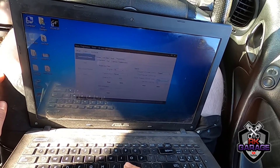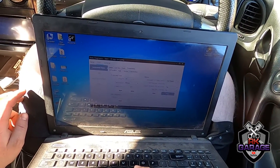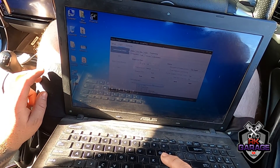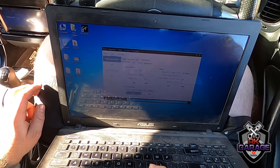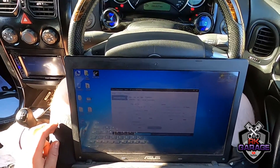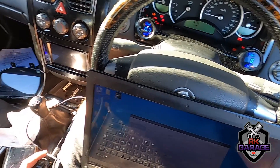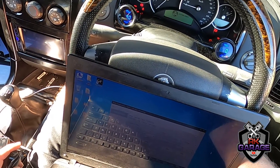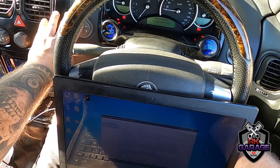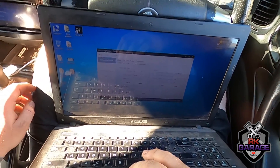Now I can turn the seatbelt warning off, which is good. I can turn Verde on. I have no climate control, no more pressure on there. There we go — digital speedo, that's all set up.